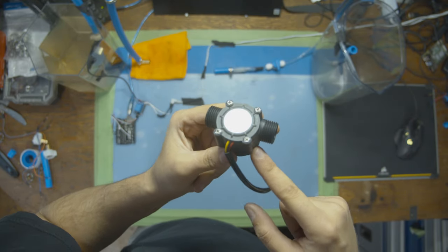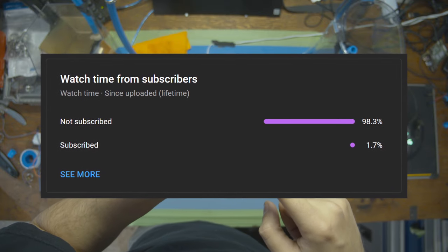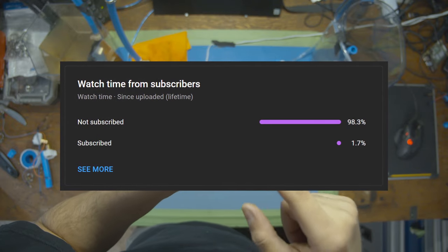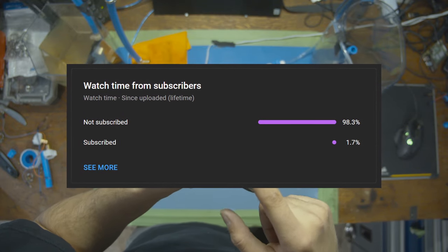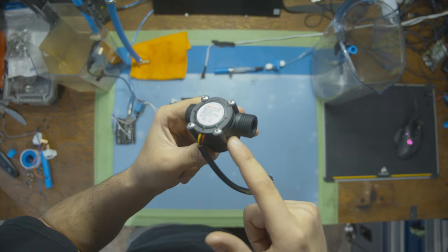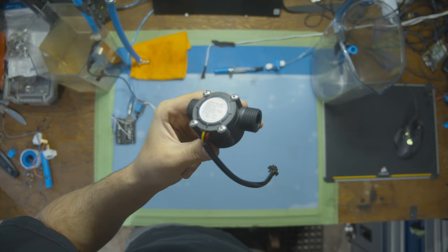One quick thing before we take this apart: 97% of people watching the series are not subscribed to the channel and don't get notified every time we put out a new project or sensor. So if you like this content and want to support it, hit the subscribe button so you can get notified when the next one comes out.